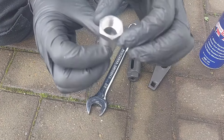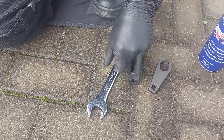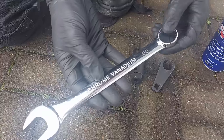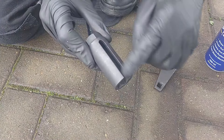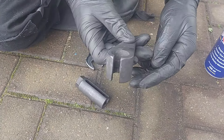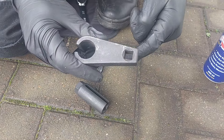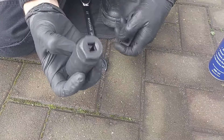It's a 22 millimeter nut that you're going to need — the same as the O2 sensor on this particular car. You can either use a 22 millimeter spanner or you can get specific O2 sensor sockets that have a little cutout. That type does the same job where it's got a cutout and you can put a 3/8 ratchet on there, or you could use a spanner as well.